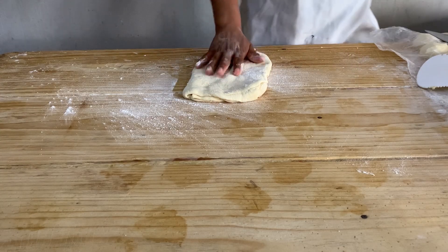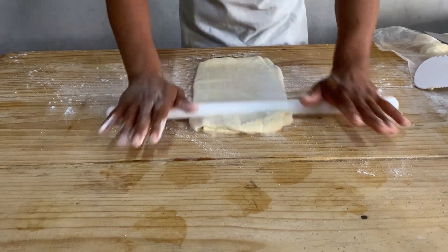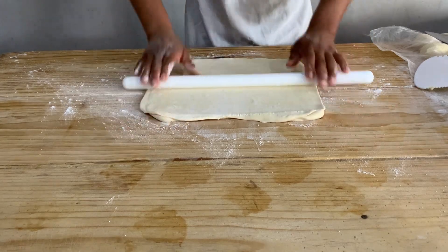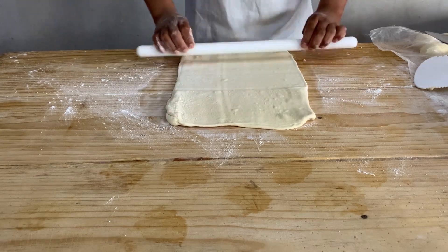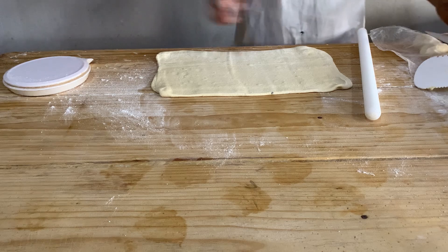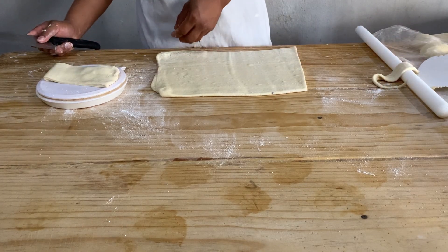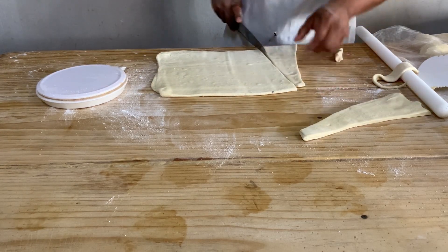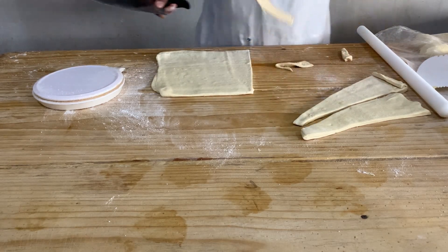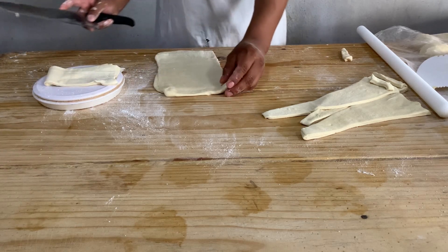Ya pasaron 15 minutitos desde que dejamos reposar esta masita. Ahora vamos a hacer el paloteado y la figura final para nuestros cuernitos. Lo estiramos tanto de largo como de ancho. Como voy a hacer cuernos de 100 gramos aproximadamente — que son cuernos grandes — lo dejo un poquito más grueso. Siempre les aconsejo que todas sus piezas de pan vayan bien estandarizadas y bien grameadas, del mismo peso. Esto hace el proceso más eficiente y da un producto con acabado uniforme, permitiendo controlar la merma y el precio.